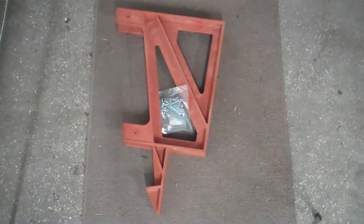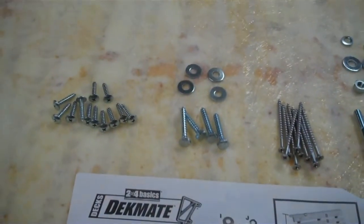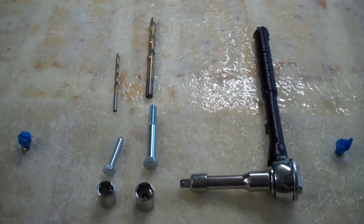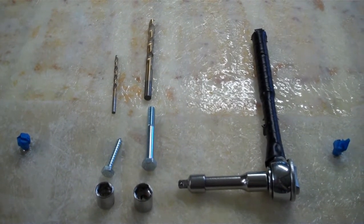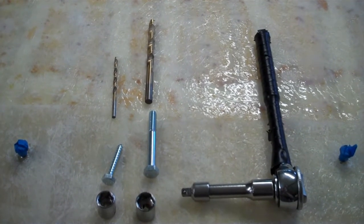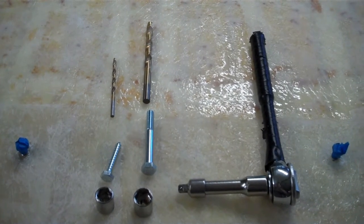These plastic brackets from 2x4 Basics come in boxes of two that cost about $13 each, and include all of the mounting hardware you'll need. I had to special order these redwood colored ones. You're going to need a 5/16th drill for the bolts, and I suggest a smaller drill to make pilot holes for the lag screws. You'll also need a 1/2 inch and 3/8 inch wrench or socket.